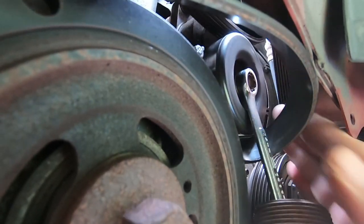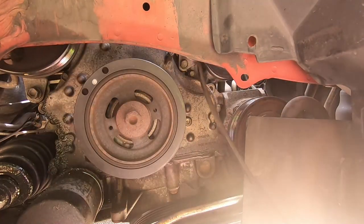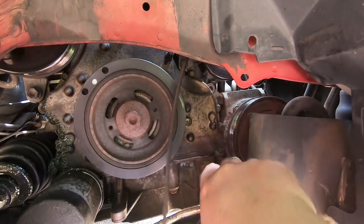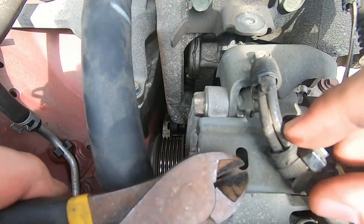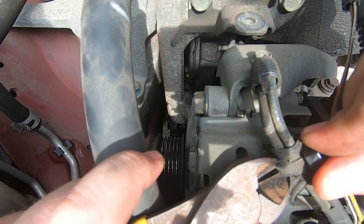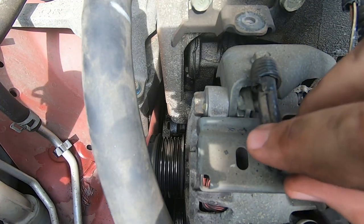At this point I'm taking off the serpentine belt — pretty standard stuff. The reason why I have to take off the serpentine belt is because I have to get the alternator out of the way. Where they put the alternator basically blocks a couple — maybe not even a couple, maybe just one bolt — that is directly underneath it for the exhaust manifold.